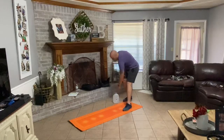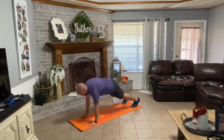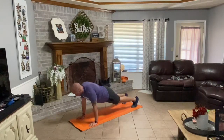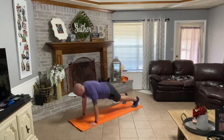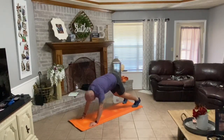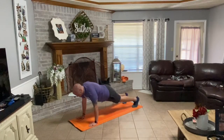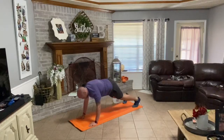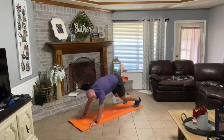Set your water bottle down. Walk your hands down your legs, out in front. Five reps here. Down and back, back, back forward — one. Up, back, forward — two. Down, up, back, forward — three. Down, up, back, forward. And five is all we need to do.